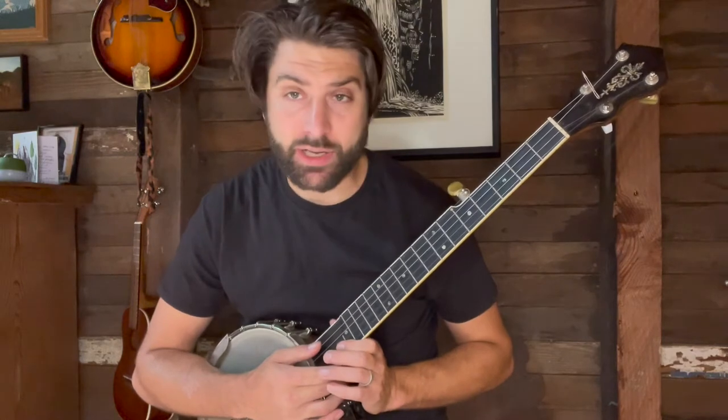This is for those of you in a jam where the claw hammer style doesn't really work for what's happening musically, or you just want to mix it up rhythmically to support your singing or to support someone else playing chords. We're going to play the Midnight Special and use first a technique that I call chunking.